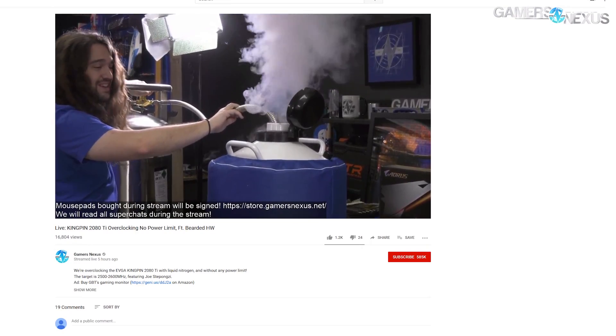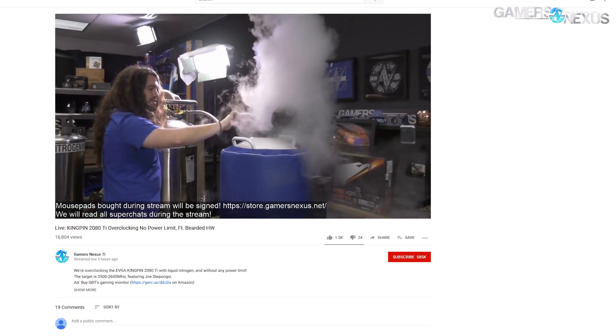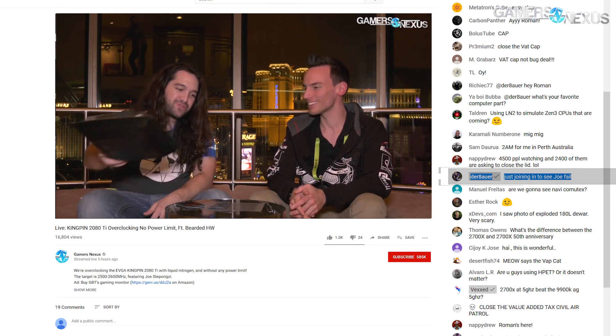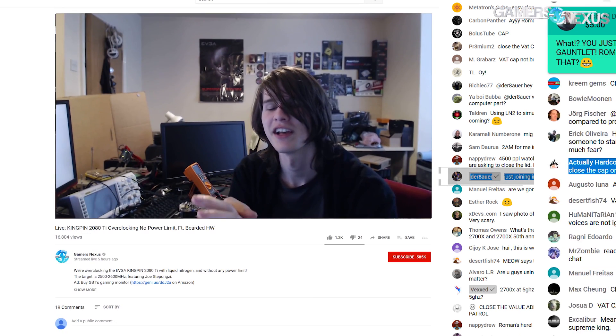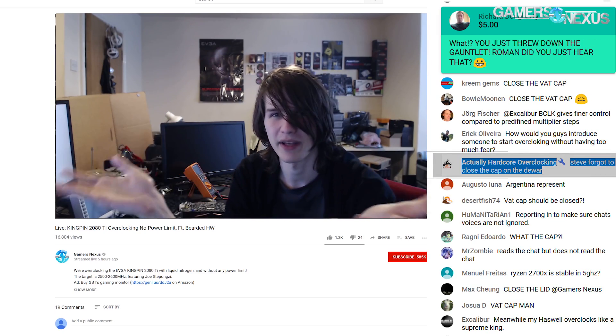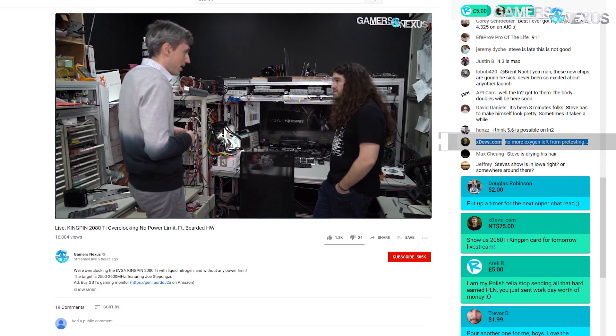We had some trouble with the overclocking, but we got pretty far. There were several overclockers in the chat — Roman Derbauer joined for a bit, check him out on YouTube. Hardcore Overclocking, aka Buildzoid, was in there. And Tin, an ex-dev from EVGA, was in the chat as well. A lot of fun hanging out with them. And Joe from Bearded Hardware on YouTube was of course there too, linked in the description below.